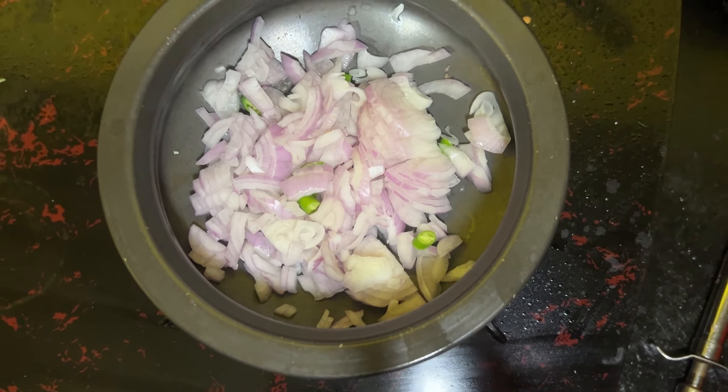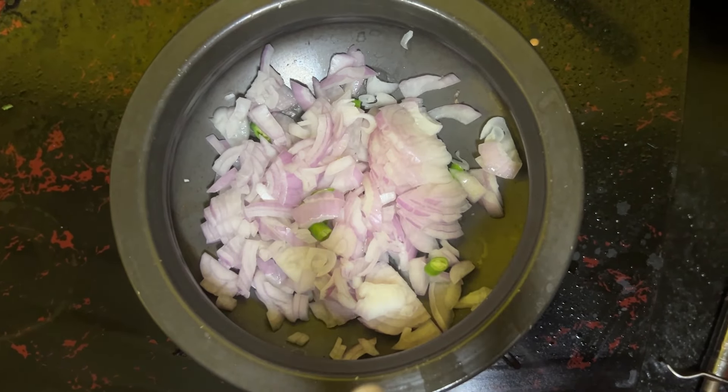Guys, I'm going to chop the onion. I'm going to add a little spicy. I'm going to add a little oil.